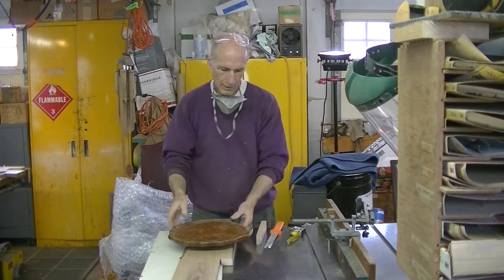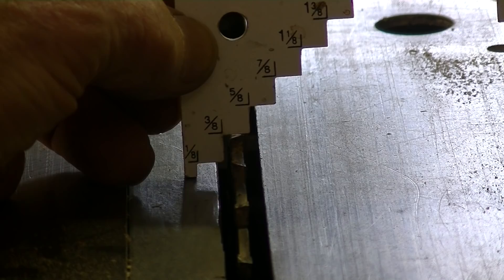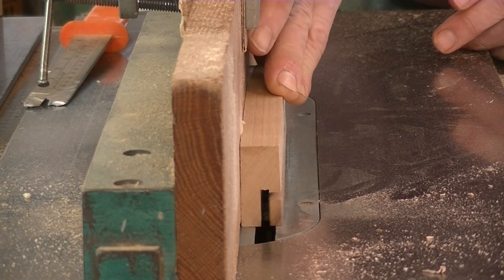Now the next thing I'm going to do is cut this rabbet here. So now with the rabbet cut,